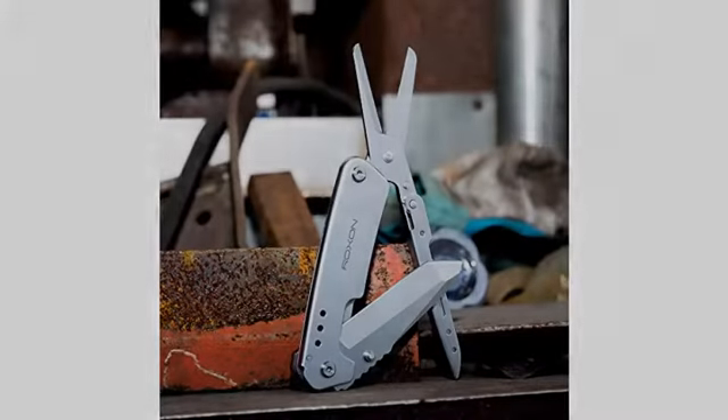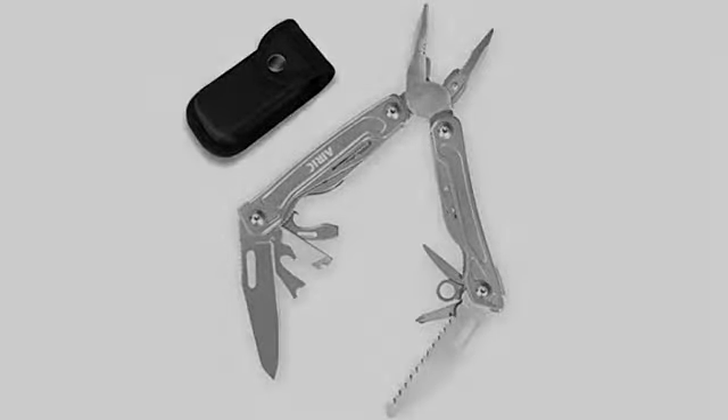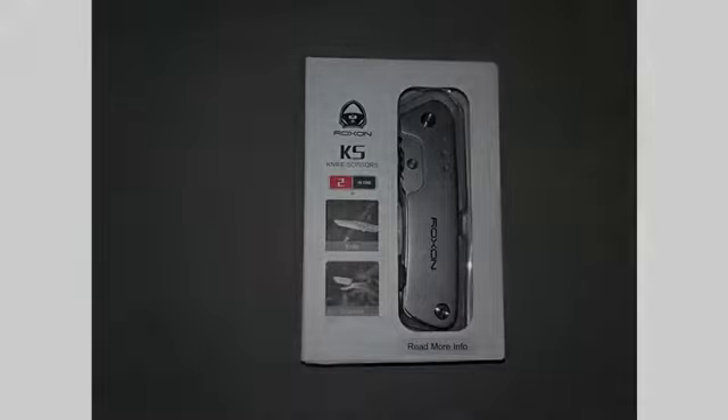If you're considering getting the knife, do it. If you're looking for a legitimate EDC scissors with a knife, your search is over. This is a full size scissor with a decent sized EDC knife.